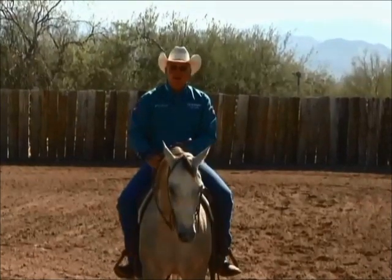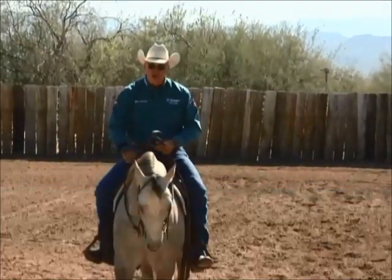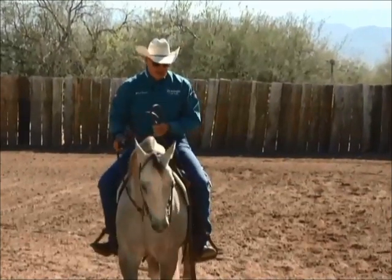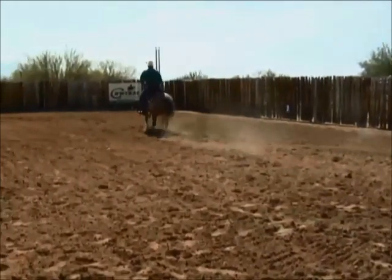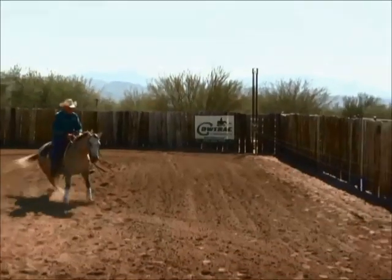One of the distinct advantages of using the cow track is that I can sit here as long as I want — that cow doesn't move. I make sure that I'm in position, I let the cow move, and then I go catch up. Let the cow move, and then I go catch up.